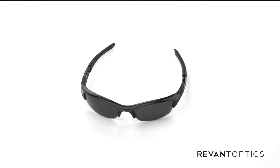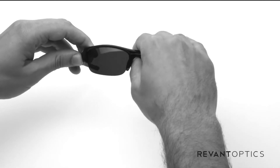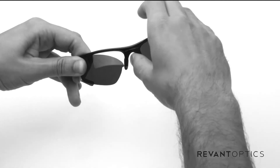Today I'm going to show you how to remove and install lenses in your Oakley Flak Jacket frames. What you're going to do is take the frame here, and to start, put your thumb in the nose bridge and push up there to pop out the inside edge.